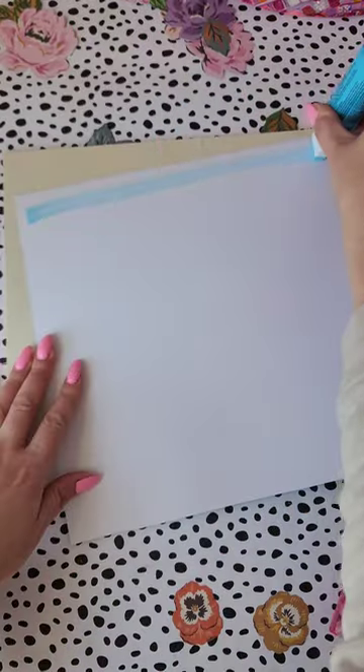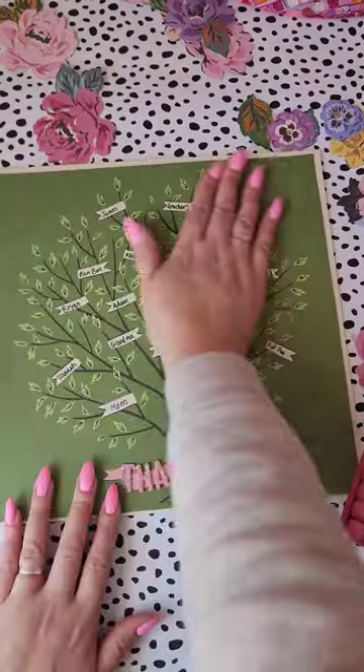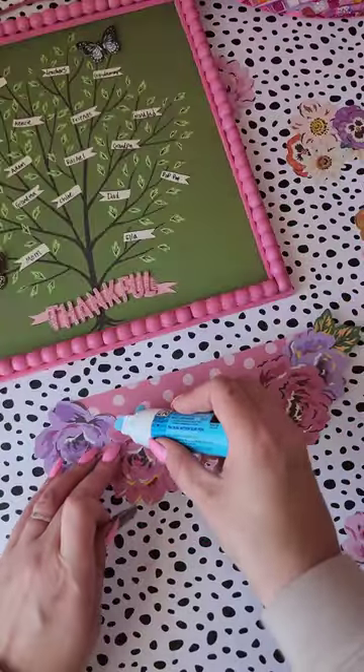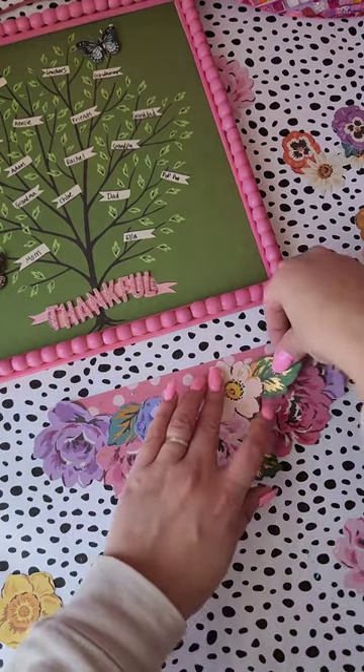Recently I've been into colorful floral prints and when I saw this ephemera pack I knew I had to use it because they are just so pretty and the foil detailing on them is just gorgeous.